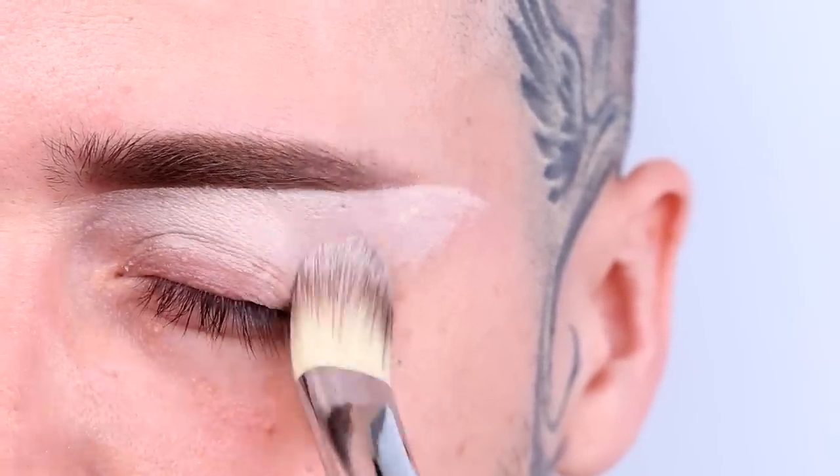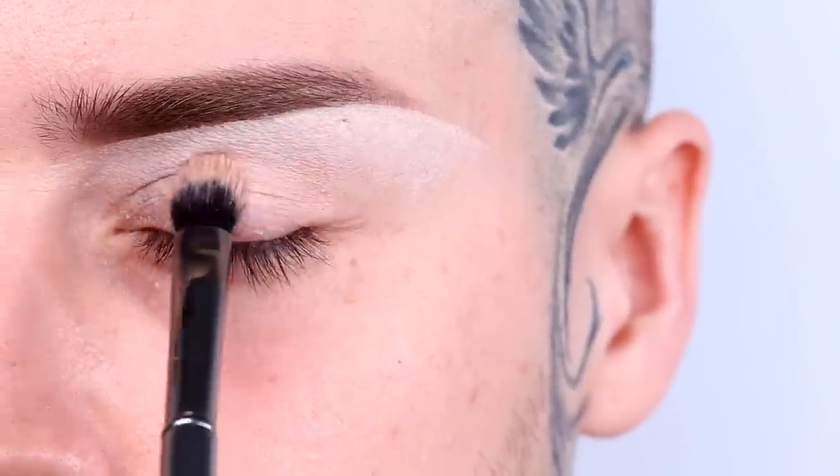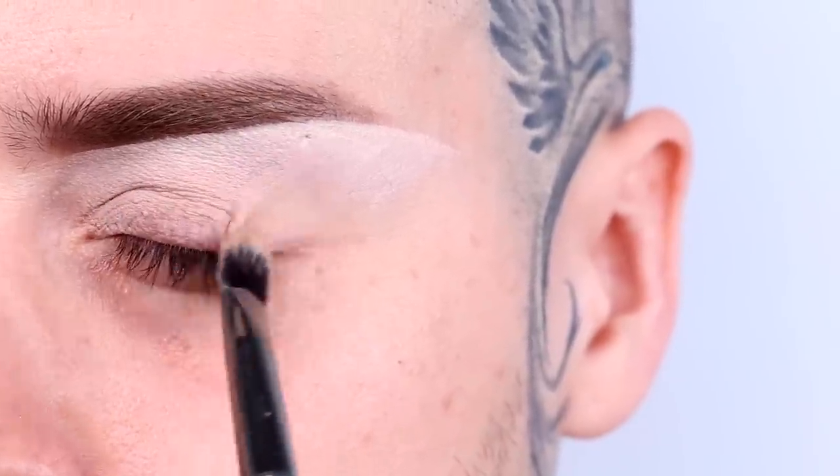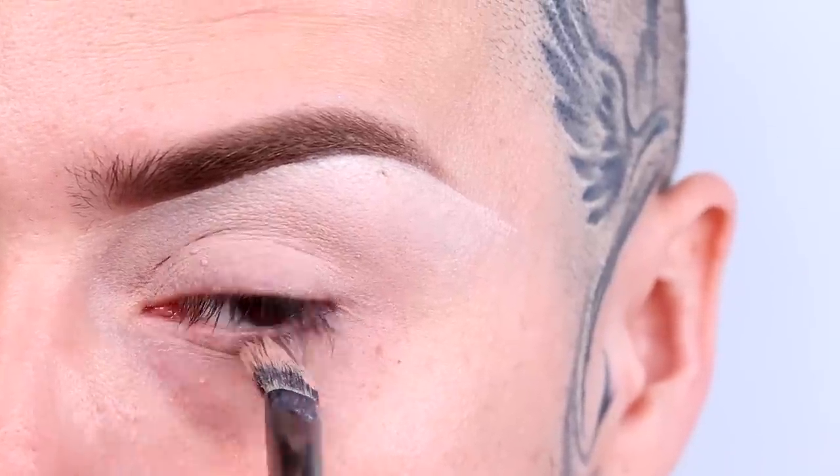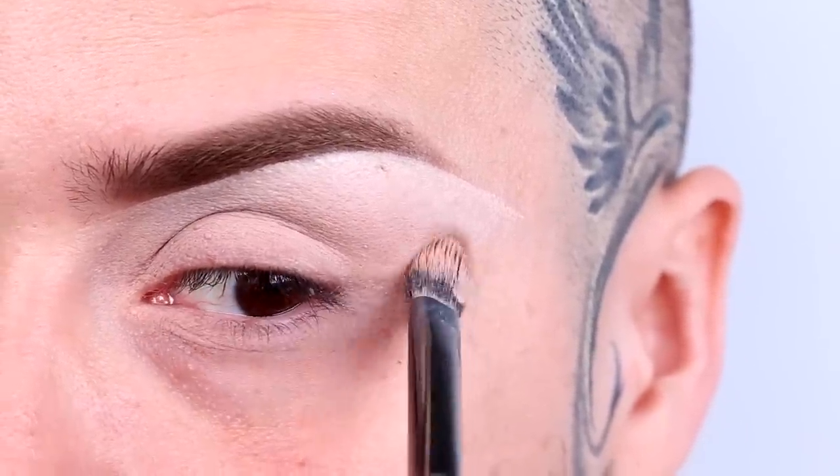What's an eye without its primer? Apply your favorite cream primer to the bottom and top lids so that your eyeshadow has something to stick to. My favorite primer is the My Addiction Eye Primer from Hot.